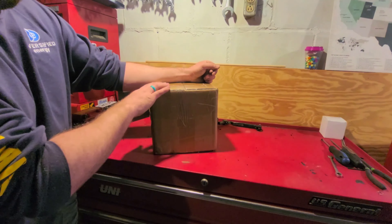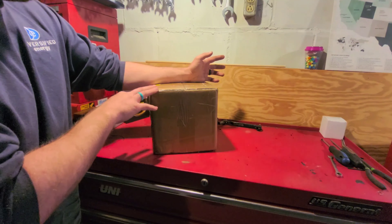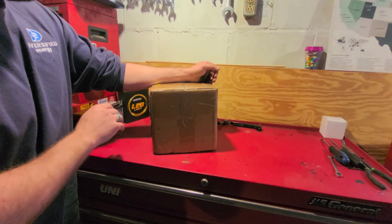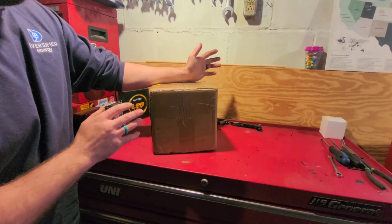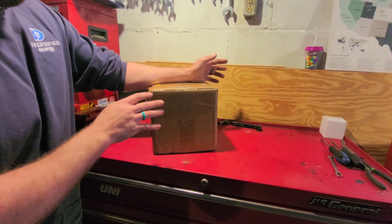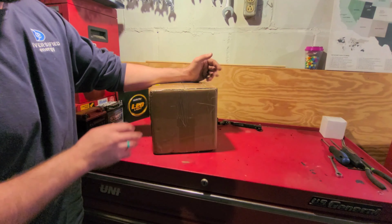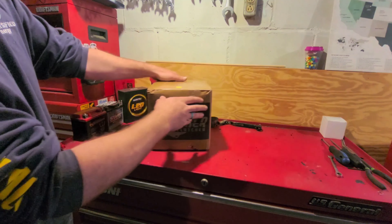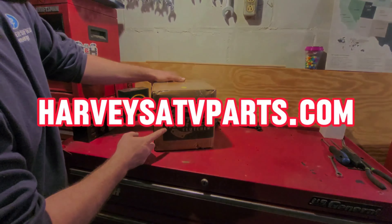This is a key part for this Brute. We reached out to some companies, and this company had amazing reviews — thousands upon thousands of reviews. The shipping and customer service are just top notch. We're very thankful they're going to be working with us in 2024. So if you can show them support, please do — go to their website. Without further ado: HarveysATVParts.com — the Mother Clutcher.